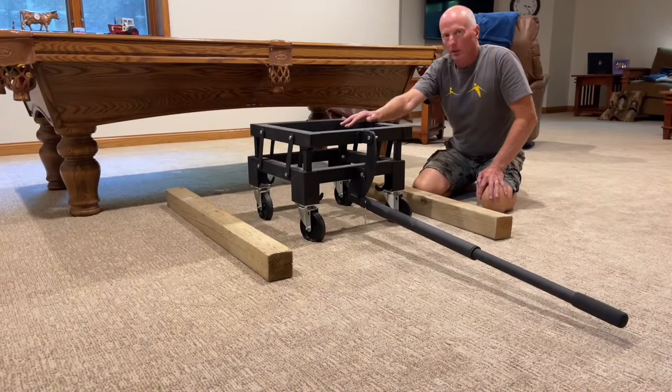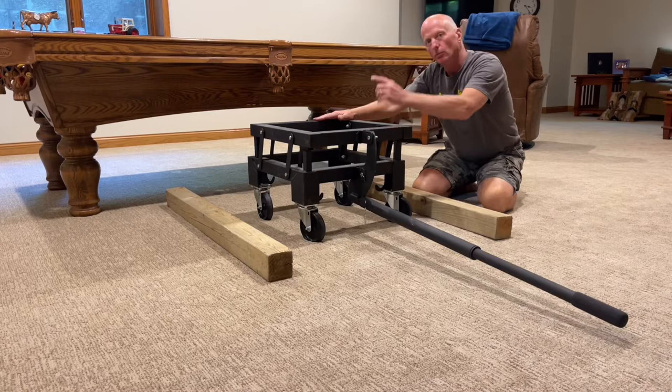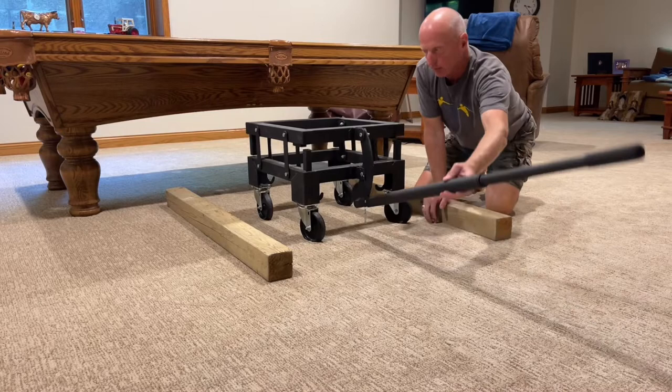The company that we had come in — the same company we bought the table from — brought in this device to move the pool table. And it's quite simple, actually.